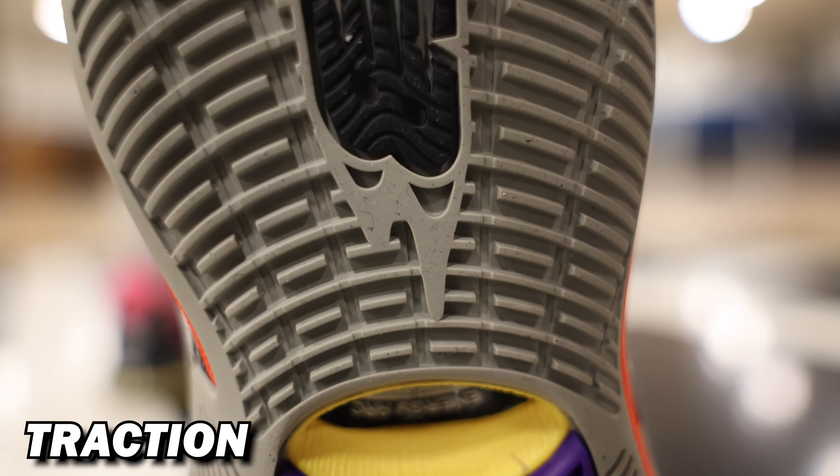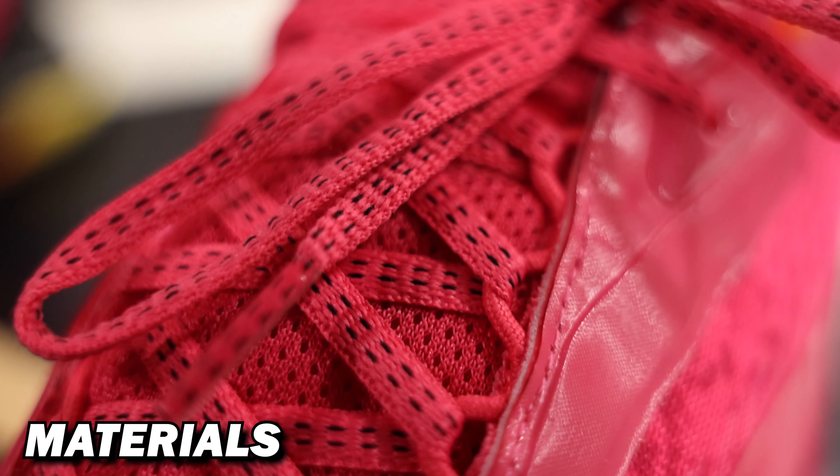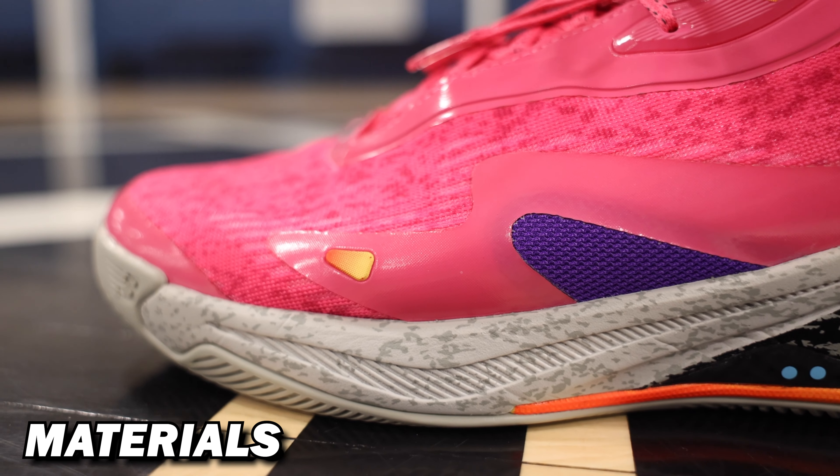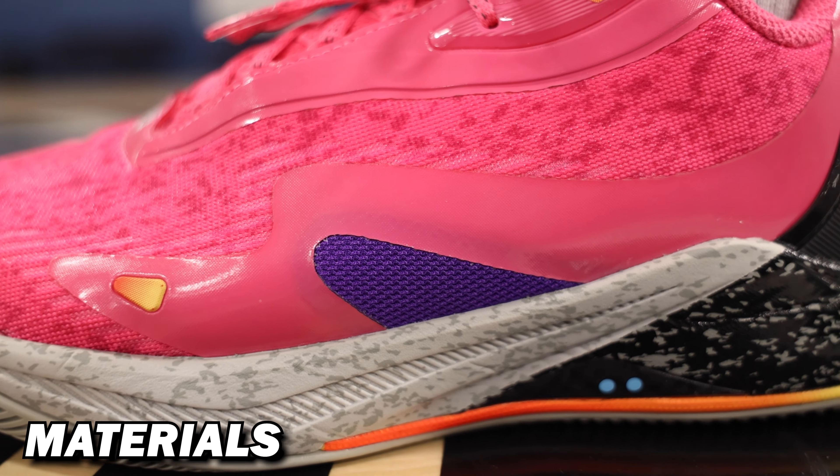To start, the Kawhi 4 has a maze traction pattern that's pretty solid overall on multiple courts. Hardly any break-in time is needed, and it provided pretty consistent grip when sliding, planting, and making moves. You can be a basketball player in these. I still don't think I'd take these outside — based on how the traction pattern is designed, you will get some dust to build up within the grooves since it's a little spaced out. But like I always say, just be sure to wipe, and that's going to help the traction.